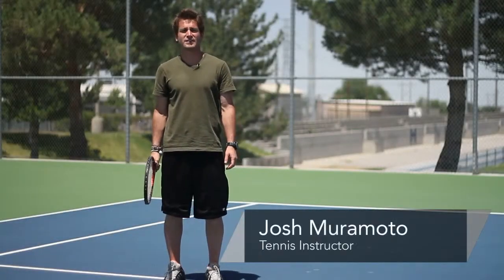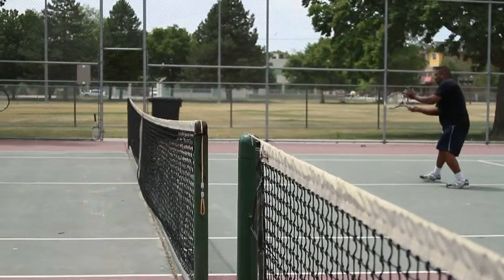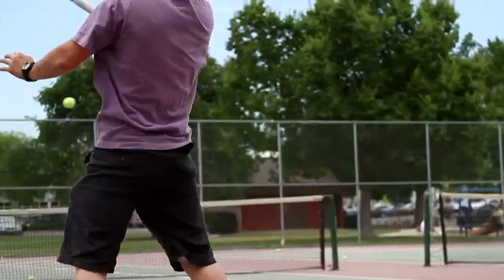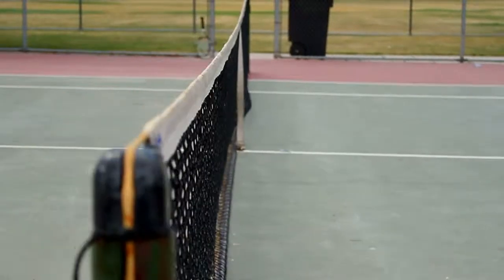Hi, I'm Josh Muramoto. I'm a tennis instructor here in Salt Lake City, Utah, and today I'll show you the basics of a one-handed backhand. For that, you'll need a tennis racket, a tennis court, and some tennis balls.